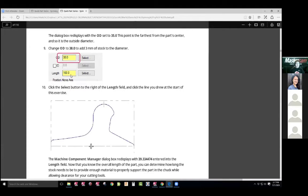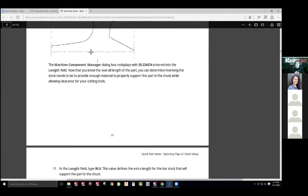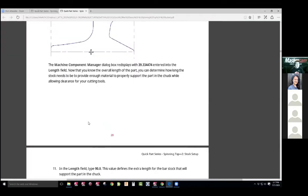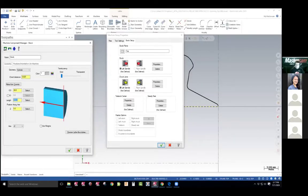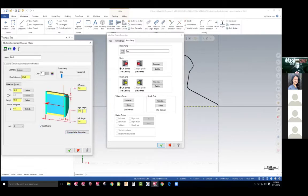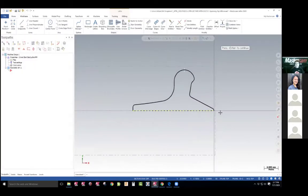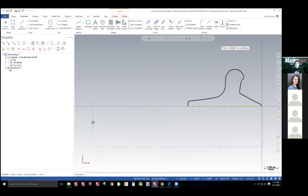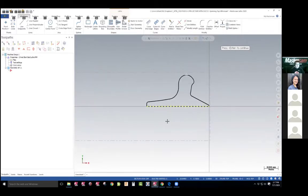The next step asks us to set the length, which should be the length of that line. They want us to teach you how to say, hey, you have geometry out there — why don't you select it? That's the length there. They want 90 millimeters. And then we want to set a margin that we can face off — they want us to the right. So they teach you how to use the margin button here. I put 0.5 millimeters. I can preview that boundary and you can see the margin distance from the origin. That's a half a millimeter, and the distance from here to here is the OD, which is 38 millimeters. So we have that defined.